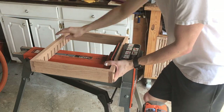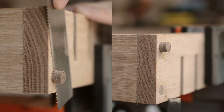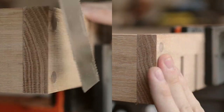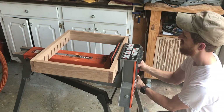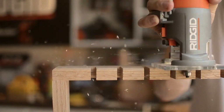After the glue dried I flush cut all of the plugs. I discovered my multi-tool was way faster at cutting these off than my flush cut saw was. Anyways I cut all of them flush, then sanded them down and gave everything a quick round over to give it a softer look and add just a tiny bit of extra detail.